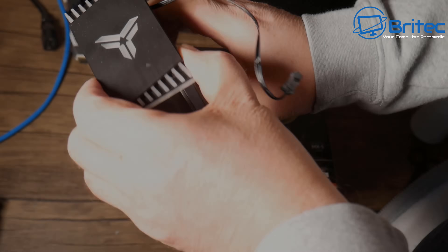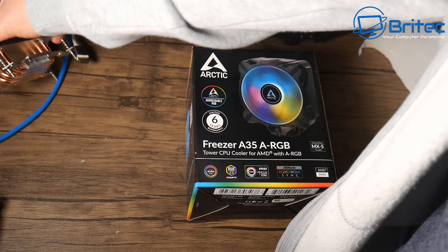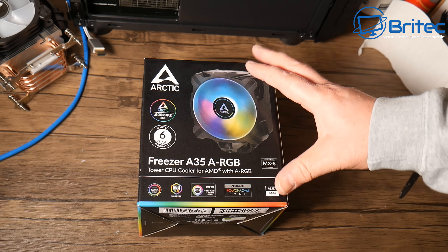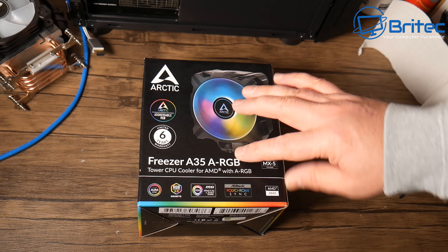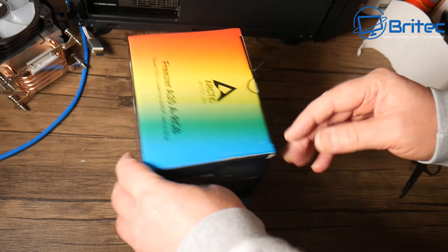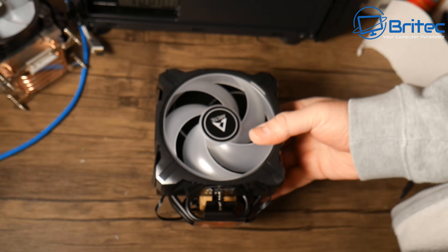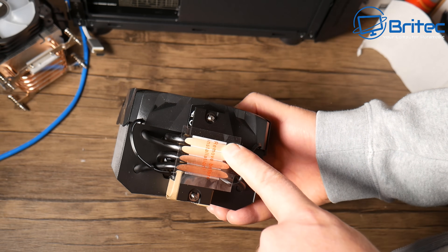You can see by looking at the cooler where they've made cutbacks to save money on building it, but it does a pretty good job cooling your CPU and looks pretty nice when put together. The fan is on the small side, so if noise is a concern, look for something bigger like the Arctic Freezer A35 ARGB. It comes with a six-year warranty and includes Arctic MX-5 compound. They do an Intel version as well — I'll leave links for both in the video description.